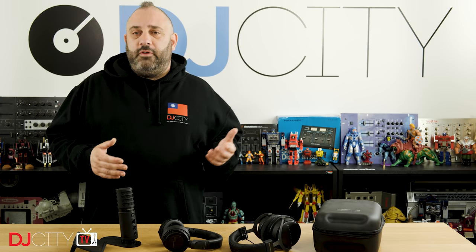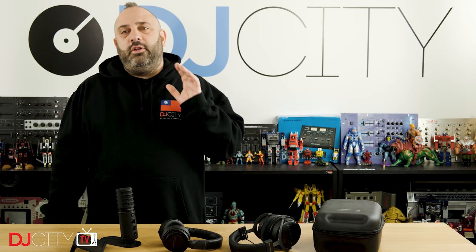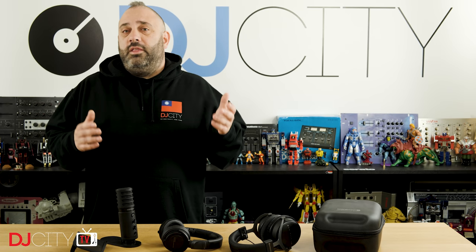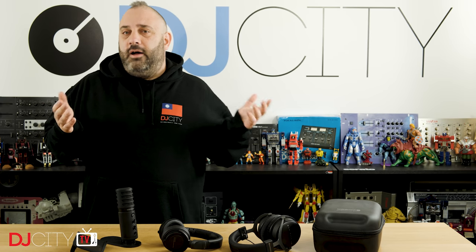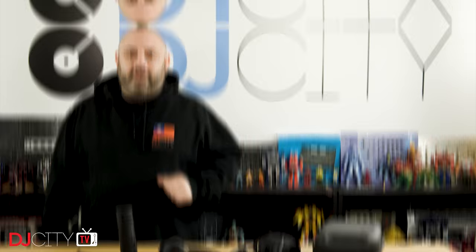Whilst I do have a bit of experience with production stuff, in general, if you ask me about things like modular synths, I'm not going to be able to help you. But there is one area of production where I do have quite a lot of experience, and that is in the recording side of things. Whether making these videos or doing radio shows, I've got a hand in the game. So when Beyerdynamic decided to send me these three products, I was quite excited. Let's get into it.